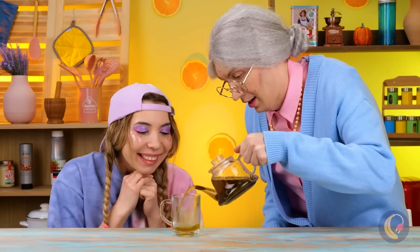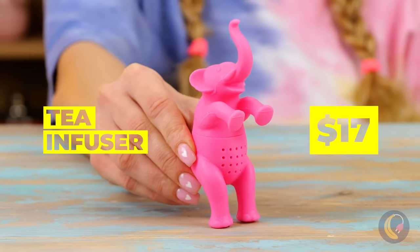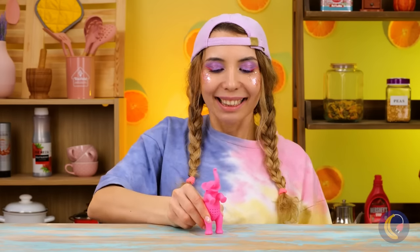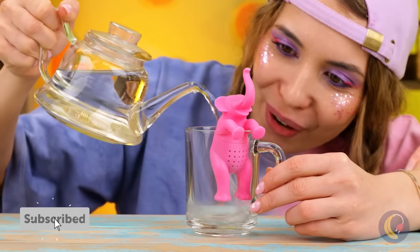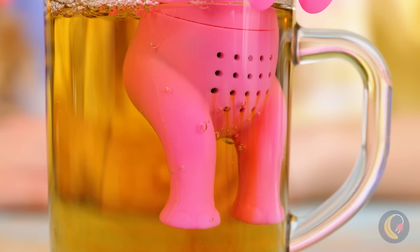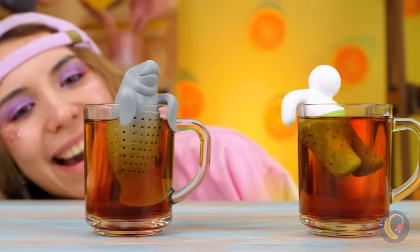It's tea time! Some herbal tea can be a really good choice! Look at those leaves! A tea leaf! It looks like she's got something up her sleeves — a pink elephant? It holds the leaves for you! So this way, all you get is just a nice smooth tea! It comes in so many different flavors, from squirrel to manatee! Collect them all!